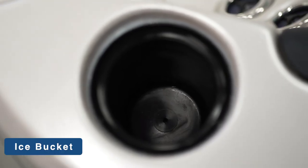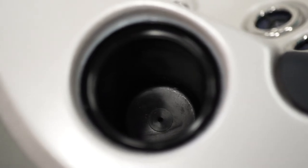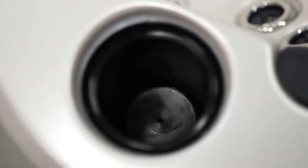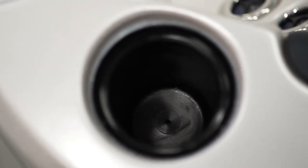We also have the beverage chiller, or the ice bucket. This is available on select models and is used to keep a bottle of your favourite beverage cool. They are also self-draining.